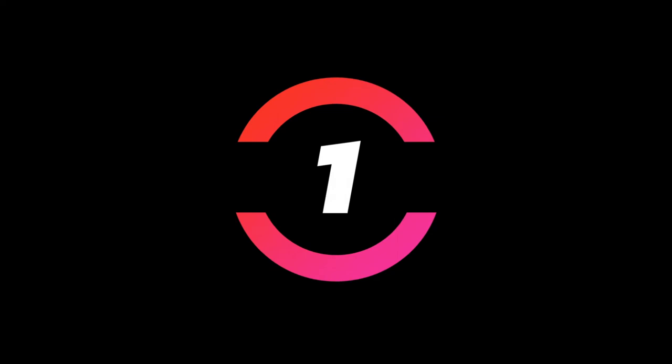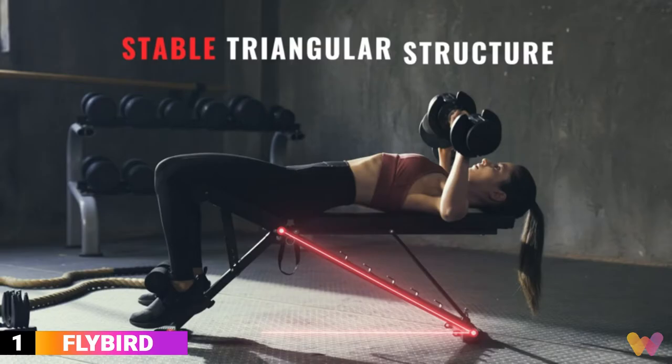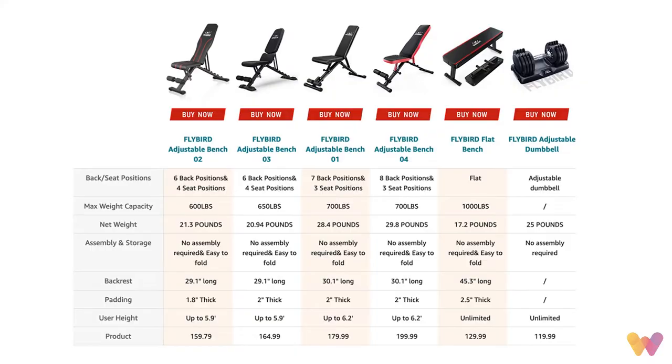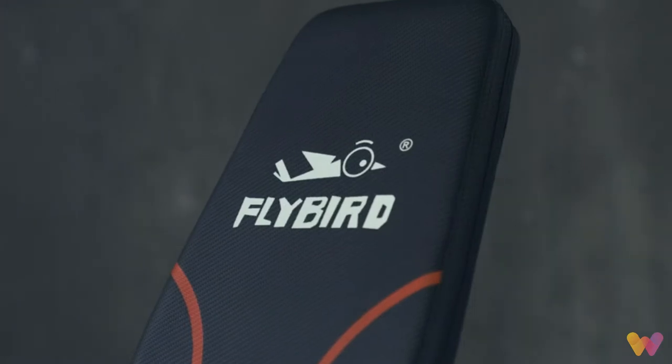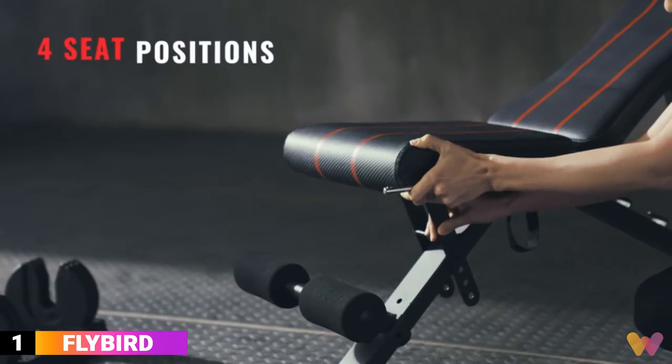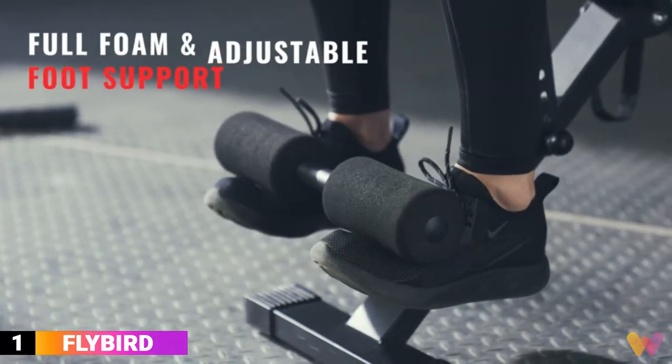Number 1. The Flybird Weight Bench is a simple design with a unique triangle structure of heavy-duty commercial quality steel. Flybird has five foldable bench models, capable of holding from 600 pounds to 1,000 pounds, depending on which model you choose. This bench provides excellent stability with six back positions and four seat positions, and a foam leg bar for varied full-body workouts.